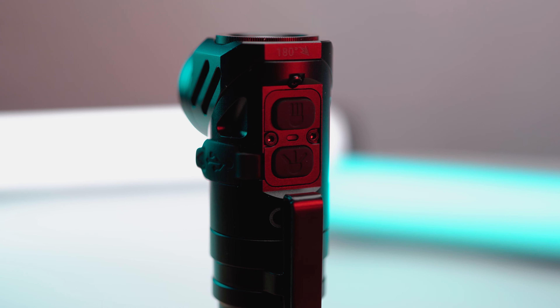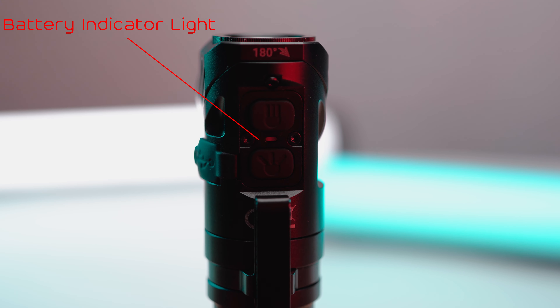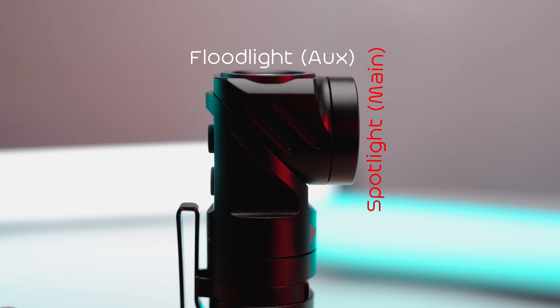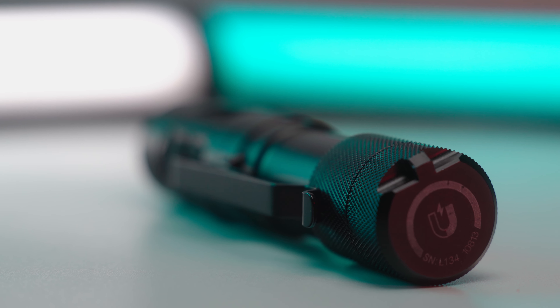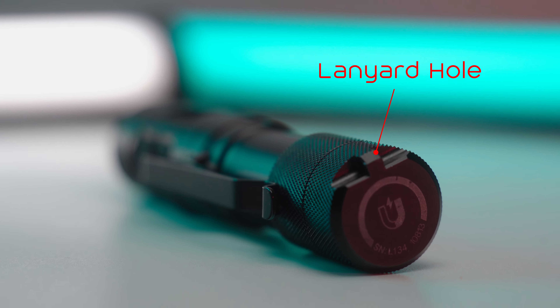Towards the back, there are two buttons. The top one controls the spotlight, and the bottom one controls the flood light. In between the buttons, there's a battery indicator light. Here's a side profile of the flashlight showcasing its adjustable configuration from flat to L-type profile. The bottom features a very strong magnet, essential because this flashlight is no lightweight. The lanyard hole is also located at the bottom.